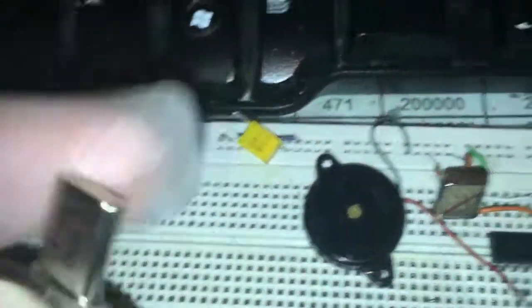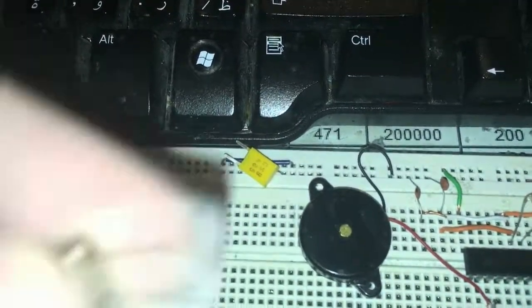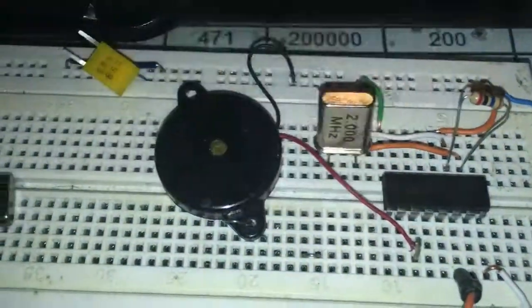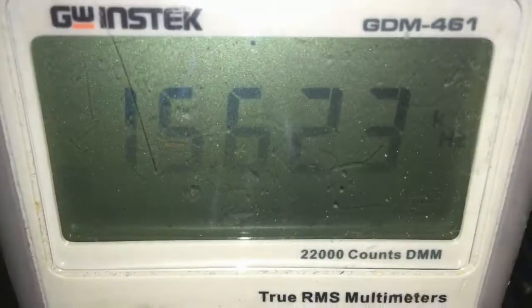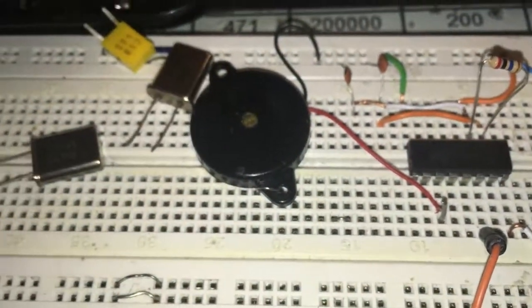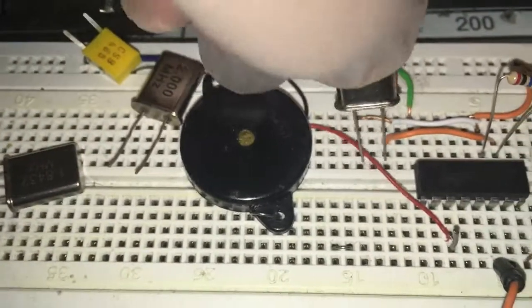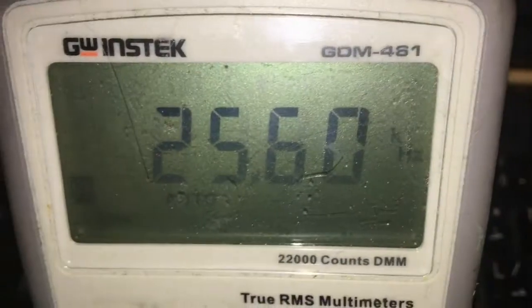The next crystal is two megahertz. I'm going to test with two megahertz. Here is the frequency — I'm going to see 0.276. This is the standard frequency. Here is the output at 25 kilohertz.